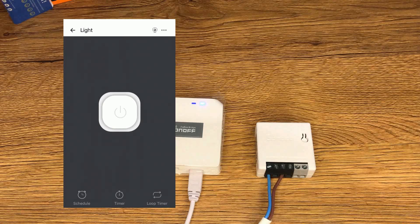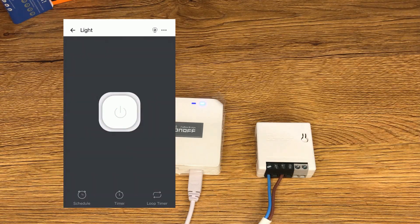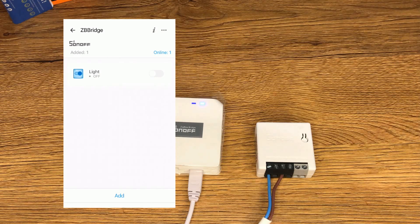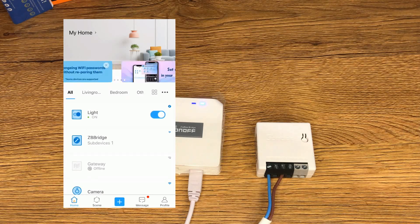The device has been added to the Zigbee bridge. Using the eWeLink app you can turn it on or turn it off. Also, in the main page of the eWeLink app you have the device listed.